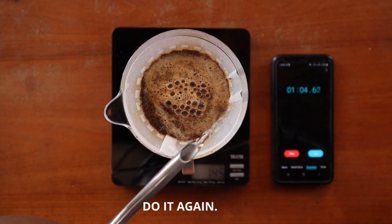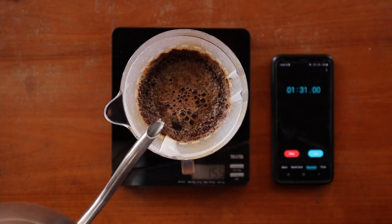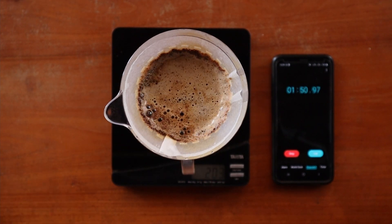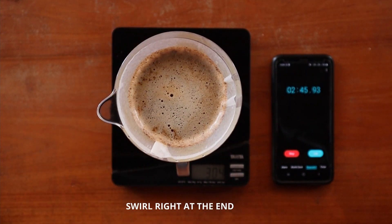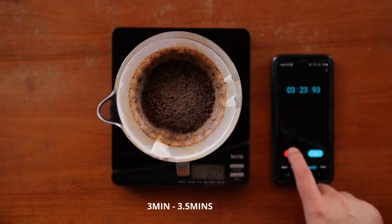Repeat the step and let it drain till the 1 minute and 30 second mark. Pour in the next 50 grams and let it drain till the 2 minute mark. Do this once again till the 2 minute and 30 second mark. Pour in the last 50 grams, give everything a swirl to knock off any bits stuck to the side of the paper, and let it drain fully. In total, this should take about 3 minutes.